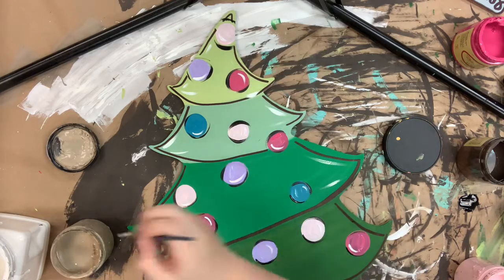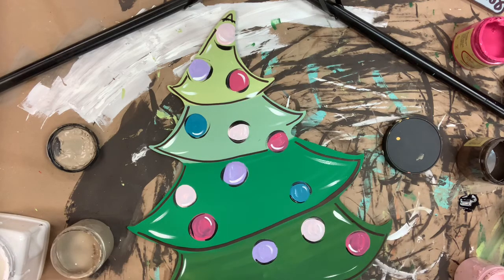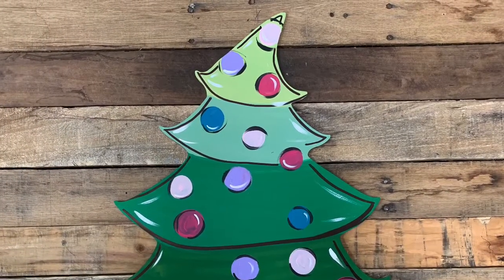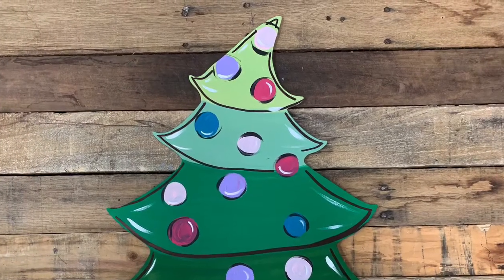I hope you guys enjoyed this video and have a wonderful day. Thank you.